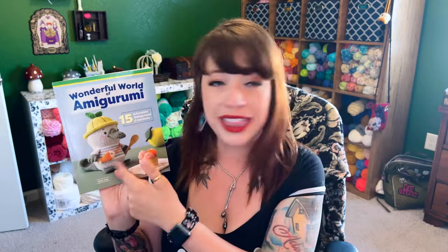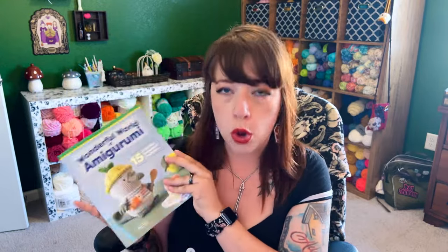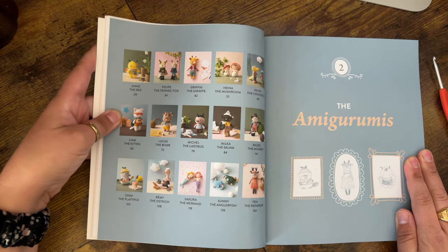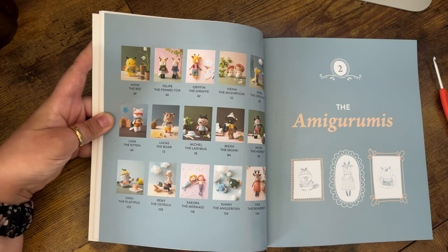I also picked up Wonderful World of Amigurumi by Kake. Everything is so cute and creative — that little platypus with his fish bag and lemon hat! This book also has the page with all the amigurumi so you can plan which one to put on your hook first. I saw Lucas the Boar and I knew I had to get this book — what a unique character! I have a million bee patterns in my collection but I don't think I had a boar, and now I do. Kake's patterns are really wonderful and well loved.